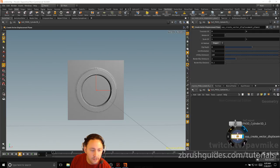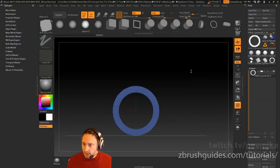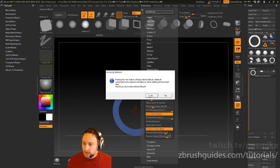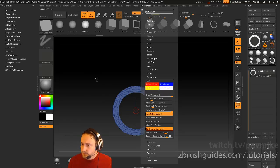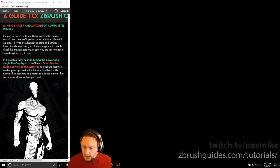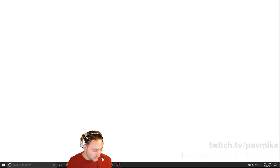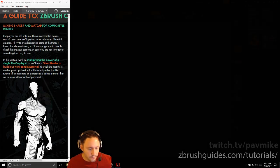Thanks to everybody showing up — if I missed your question I apologize. We're about to jump in — let's shut Houdini down, discard and quit. In ZBrush, preferences initialize. Now we're going to get into the second half of the ZBrush rendering guide. If you missed the first half, go to the playlist.